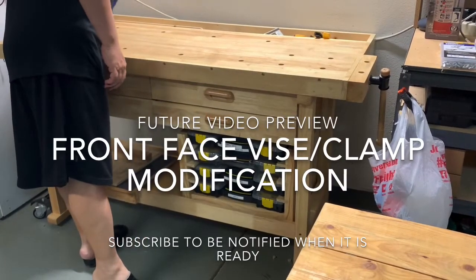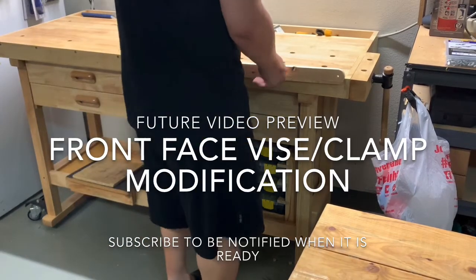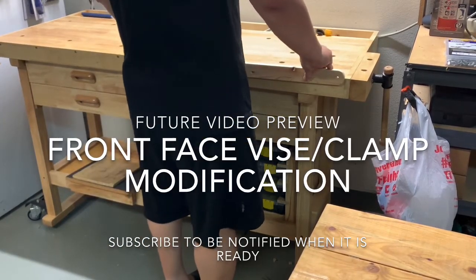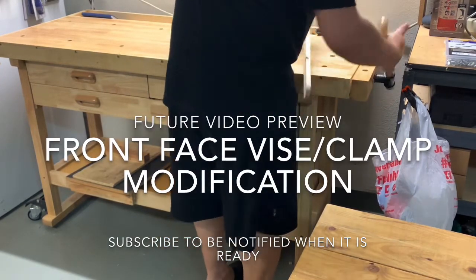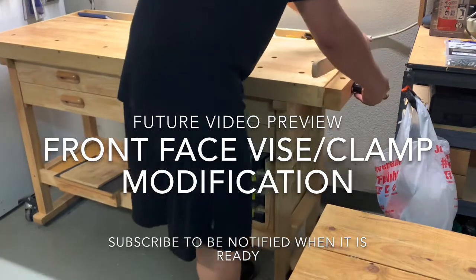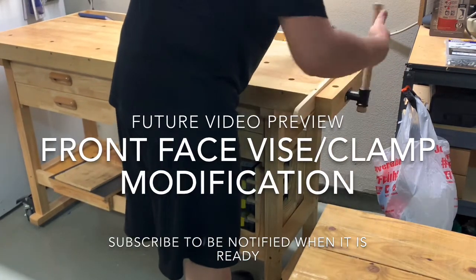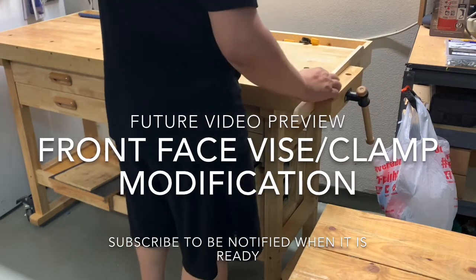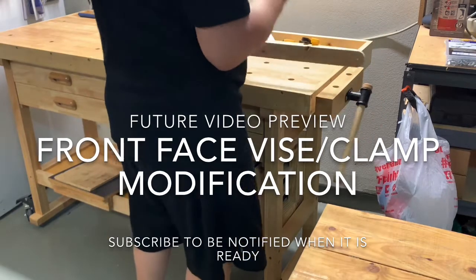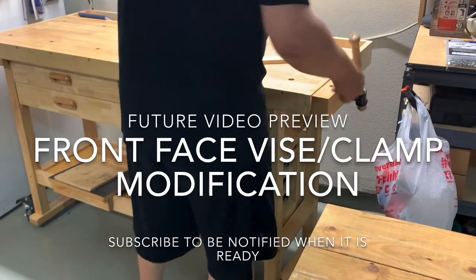As a preview of a future video: I really like this workbench, but one drawback I've noticed is that the vise is on the side — it's a tail vise — which makes accessing it a little bit difficult. It would be nice to have a front-face vise on this workbench, so I'm going to try to make a mod that will allow you to secure wood on the front part of the bench. Look forward to that video in the near future. Thanks.